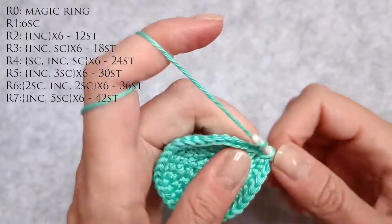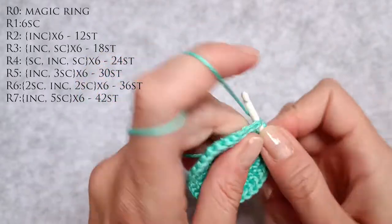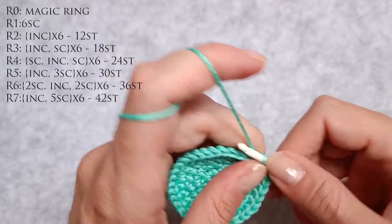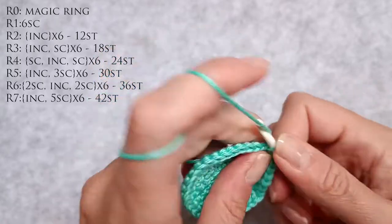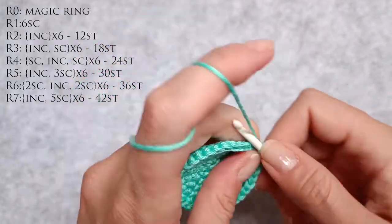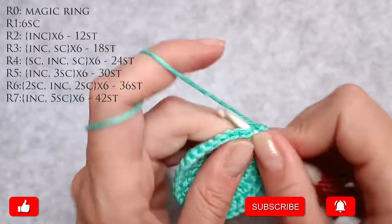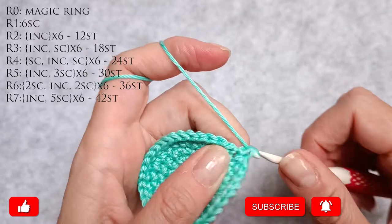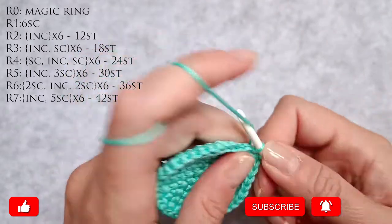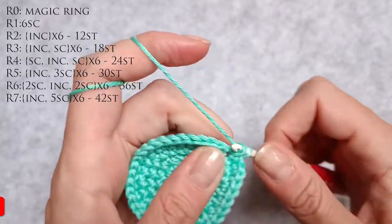17, 18 single crochet stitches. 19, 20 single crochets. 21, 22 an increase. 23 and 24 single crochet stitches. 25, 26 single crochet stitches. 27, 28 is an increase. 29 and 30 single crochet stitches. 31, 32 single crochet stitches. 33 and 34 is an increase. 35 and 36 single crochet stitches.